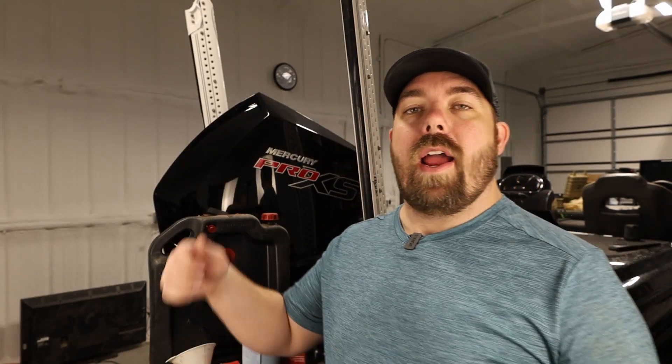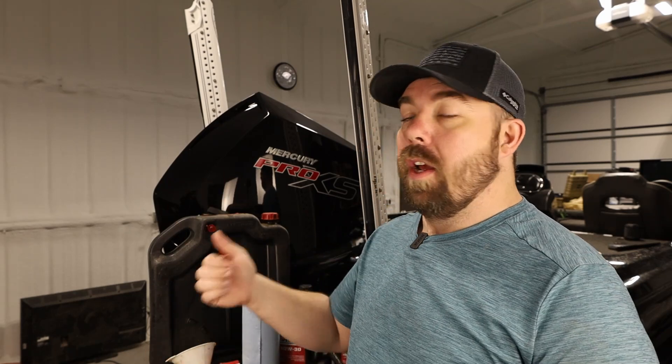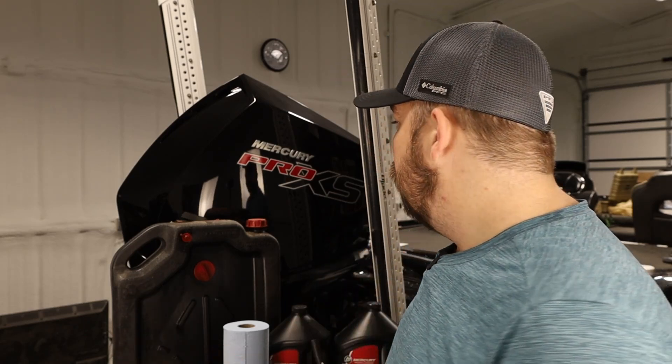Today I'm doing a little bit of maintenance. I am changing the oil on my Mercury Pro XS four-stroke 250. This should be the same procedure for almost all of your V8 four-stroke engines. A couple of the V6s have a very similar procedure as well. So if you're interested in learning how to change your own oil, you've come to the right place.